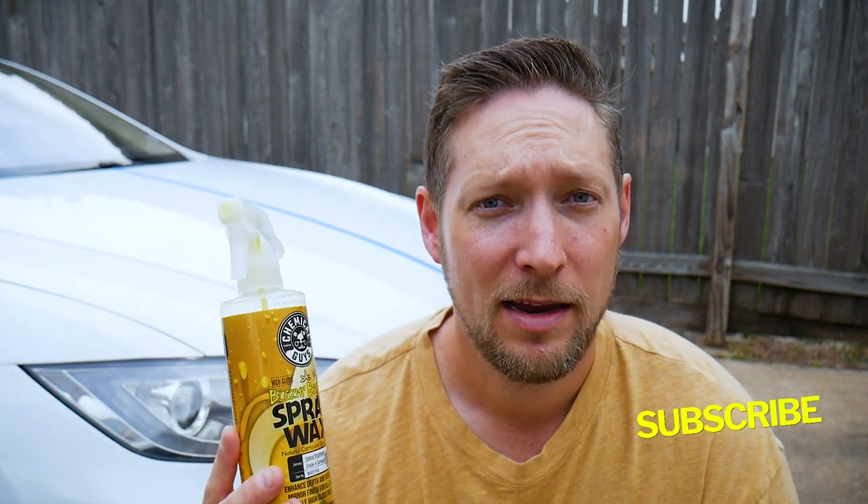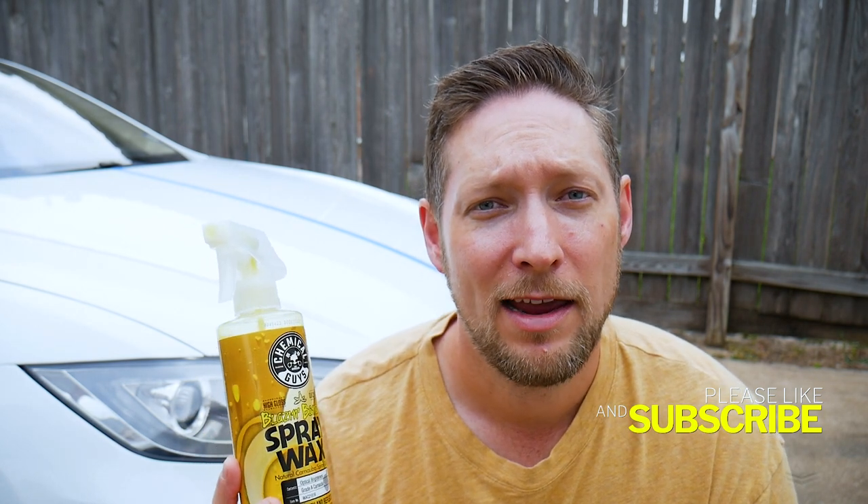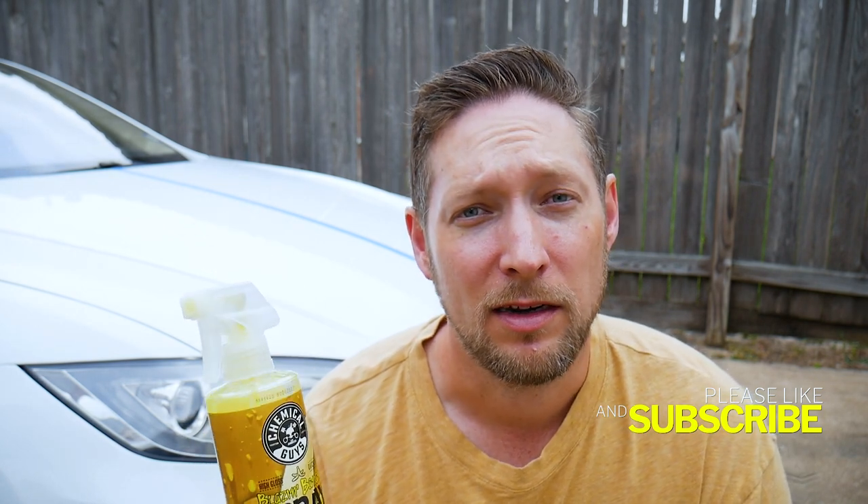Welcome back to the channel. We're going to be looking at Blazing Banana Spray Wax from the Chemical Guys today. I'm going to do a review, but I'm also going to do a demo and show you how to apply it. We're also going to do a comparison of what the surface is like with it applied and without it applied, and we'll do a side-by-side so you can get a really good idea of how well this product works and if it's the right thing for you. Let's get started.